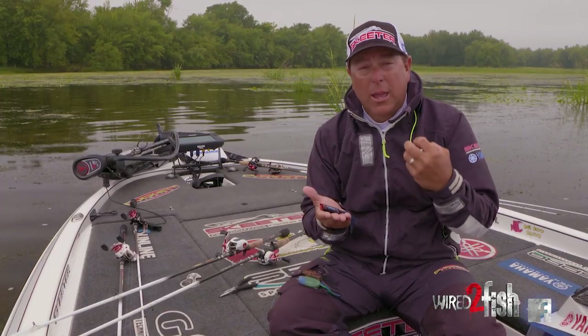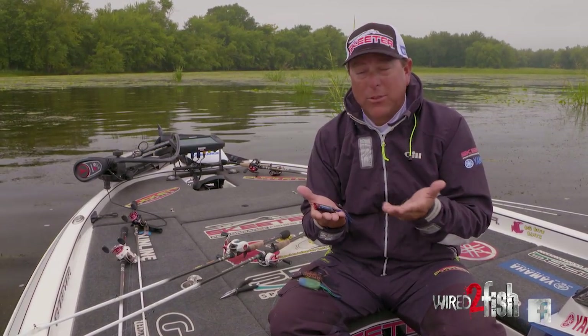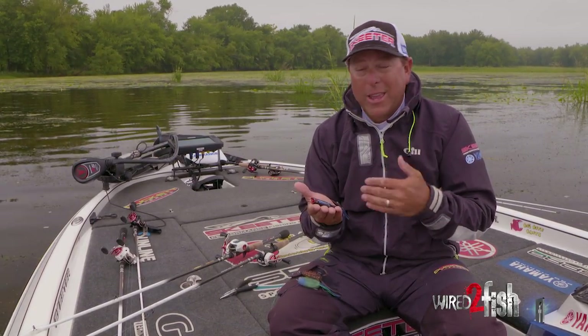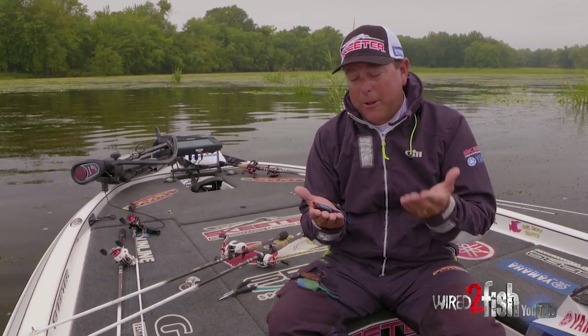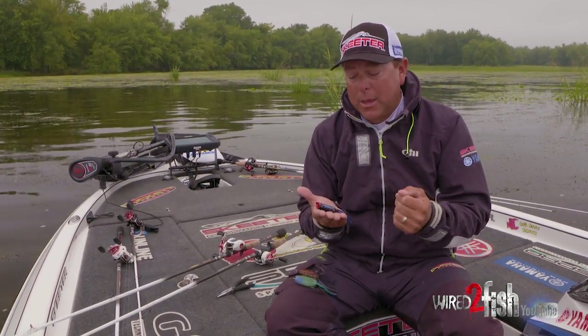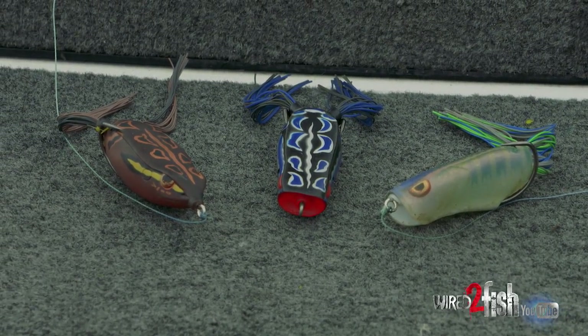It's a great bait for kids fishing little ponds, rivers, and streams. I get emails all the time about the Popping Frog, how popular it is, and how many fish people catch on them.